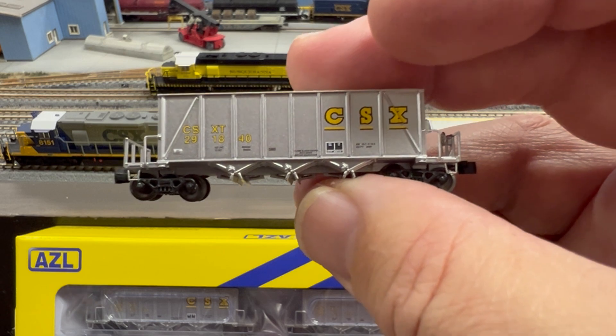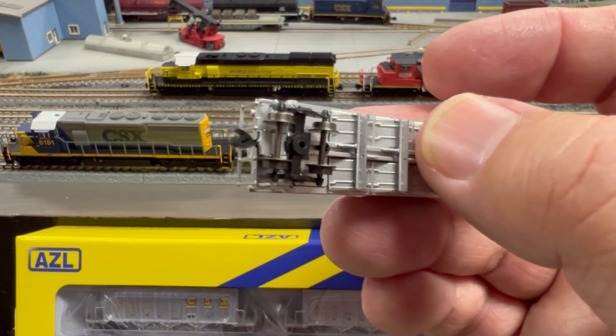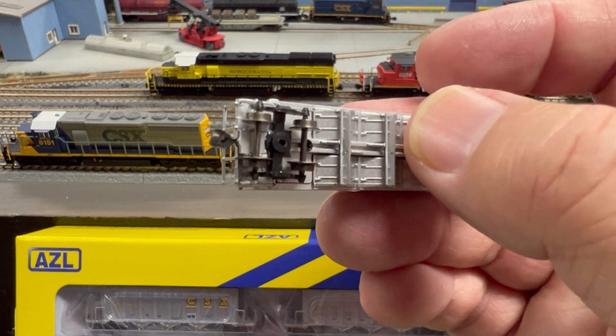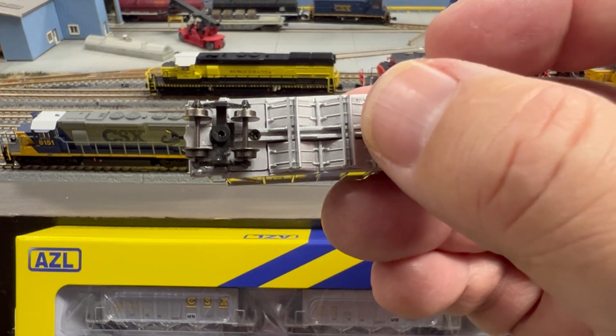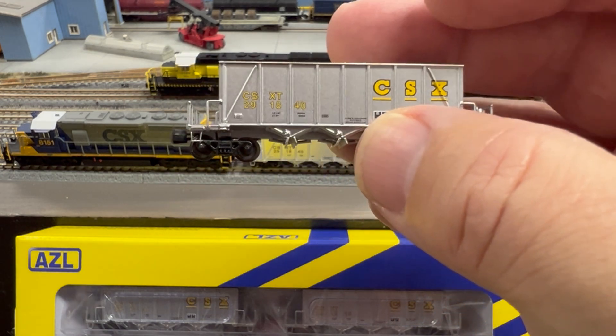Now if you want to run these on tighter curves, I do believe you could actually remove that coupler box — it's going to take a little bit of effort to shave that off — and replace that truck with a standard AZL 9001 truck-mounted coupler, so you can get more swing on that.